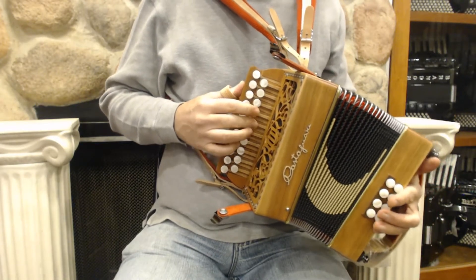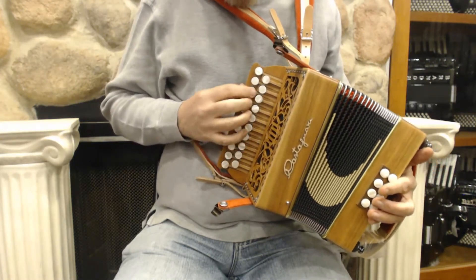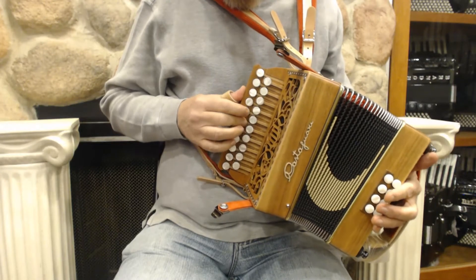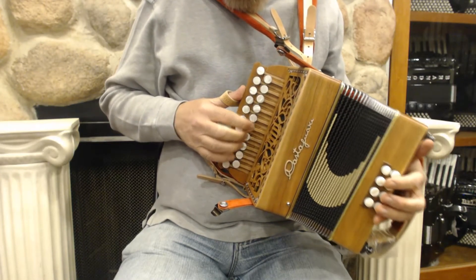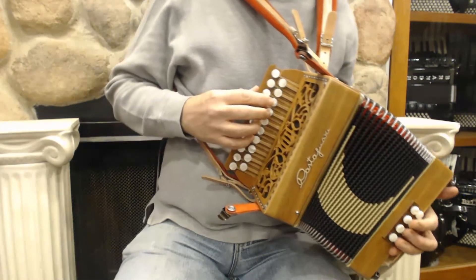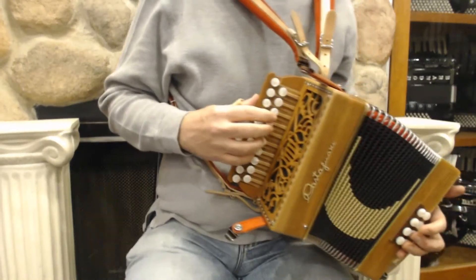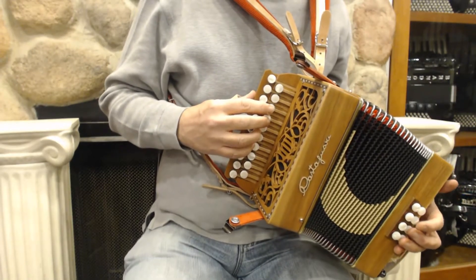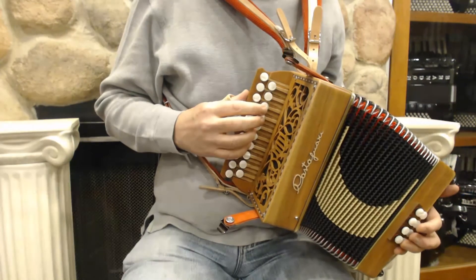Being in the key of G and C, this is the kind of key that you might find used in a lot of French traditional music and other places on the European continent where they like that tuning. And it's got your full basses over here.